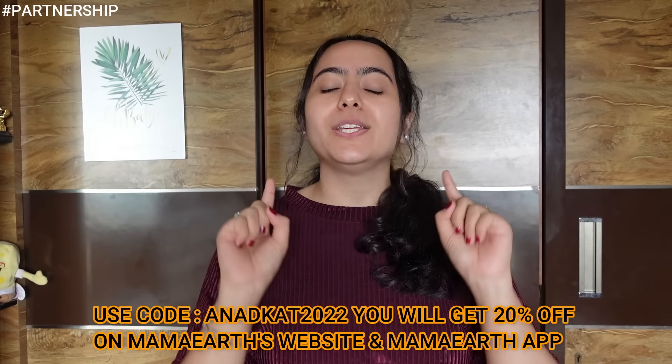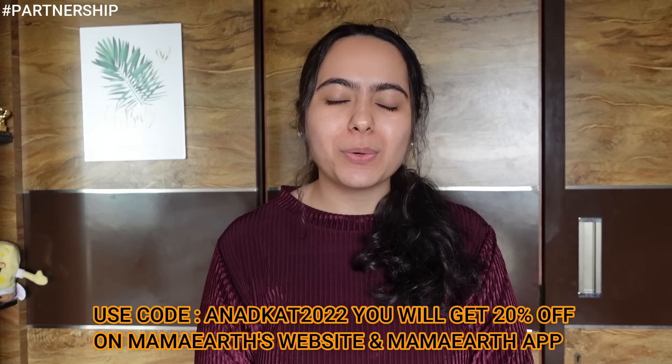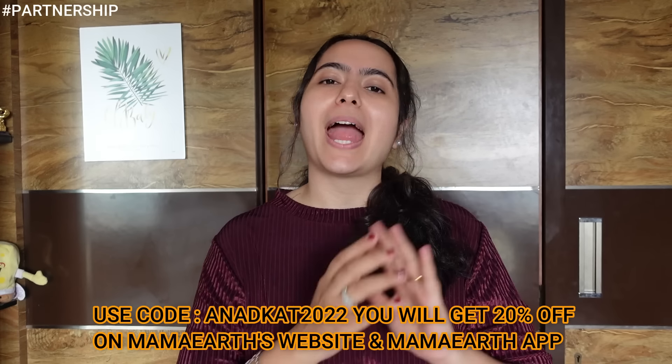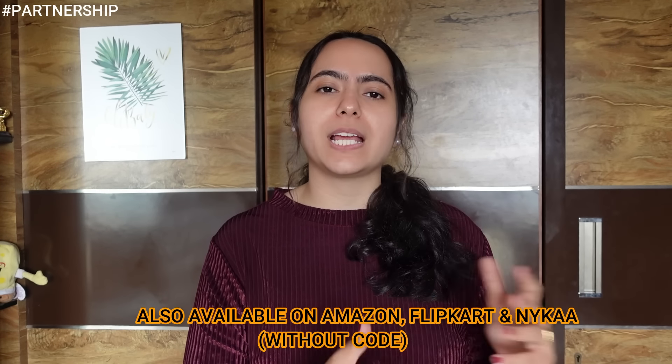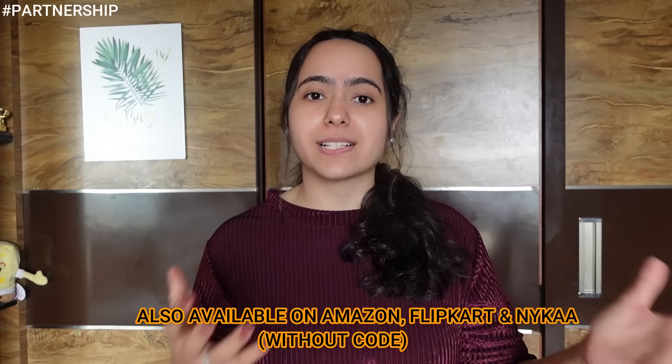All Mamaearth products are suitable for all skin types, free from chemicals, and made with natural ingredients. Mamaearth has a Plant Goodness initiative — every time you buy a product, your order is linked to a tree they plant, and by 2025 they're aiming to plant 1 million trees. I've given all product links in the description. Use my code ANATKA2022 for 20% discount on Mamaearth's official website and app. App users also get early access to sales and extra discounts!